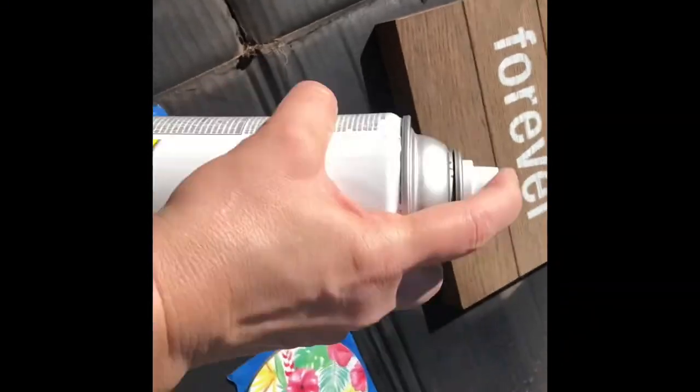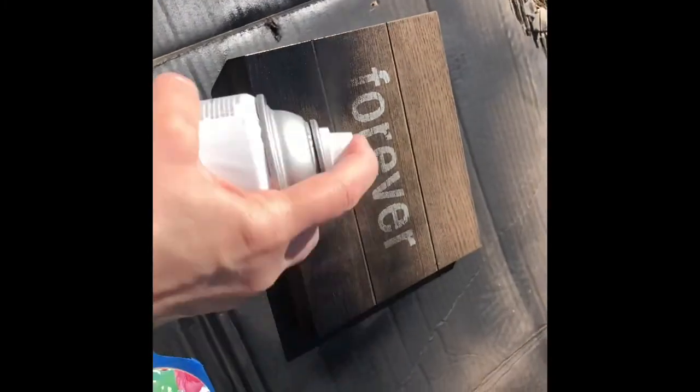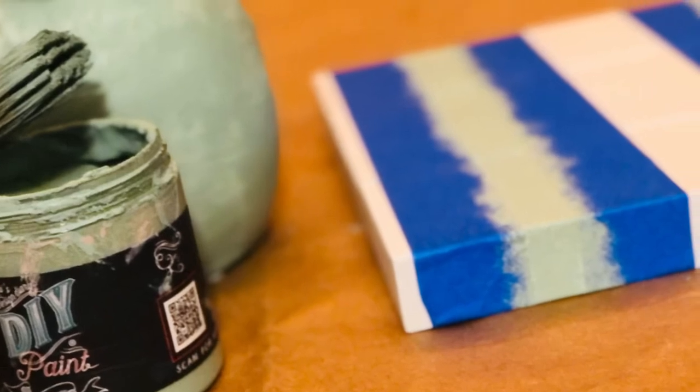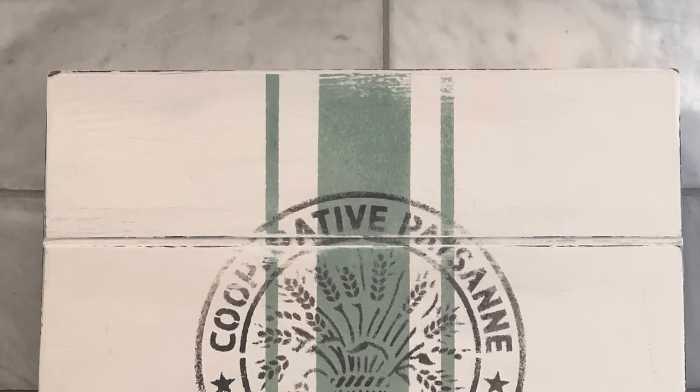For this wooden palette sign I did a coat of black primer, then topped that off with a coat of white chalk paint. Then I went with a grain sack look — did some stripes in DIY's Apothecary and then did a JRV stencil grain sack stencil on top of that. Turned out really cute, I thought.